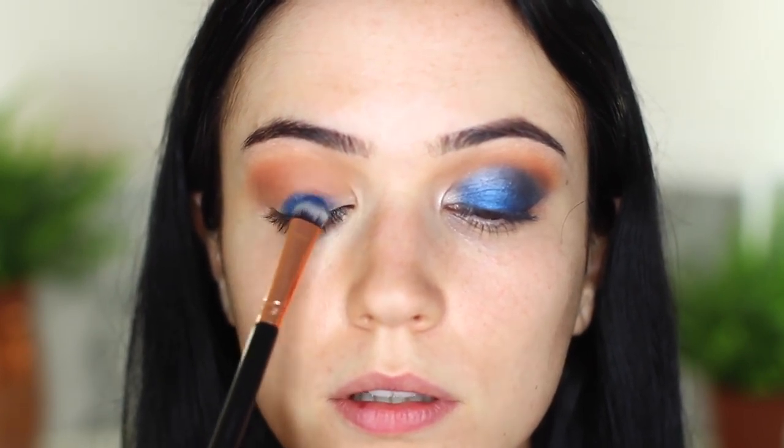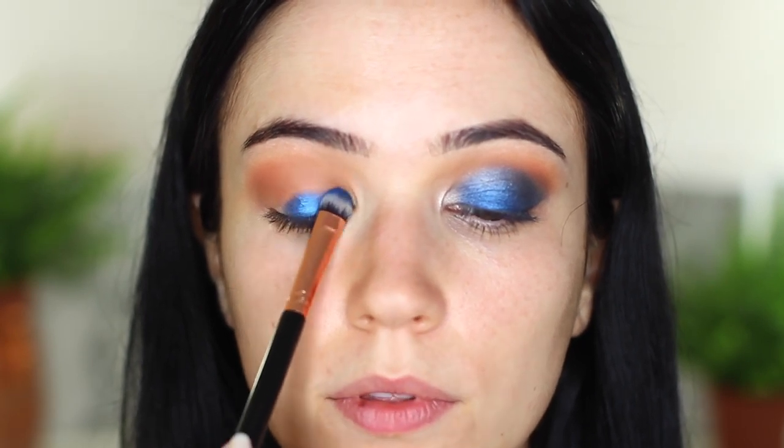We're going to move on to the blue next - look how beautiful this blue is. I'm going to start with a flat brush and apply it on the center part of the lid, right where the pupil is, and just tap that above. I do this because I really want this blue to work with the pupil to really bring out the color in the eye - whatever golden or brown colors you have, this will make it pop. I would recommend doing your eyes first - there's nothing worse than getting blue eyeshadow all over your perfect foundation.